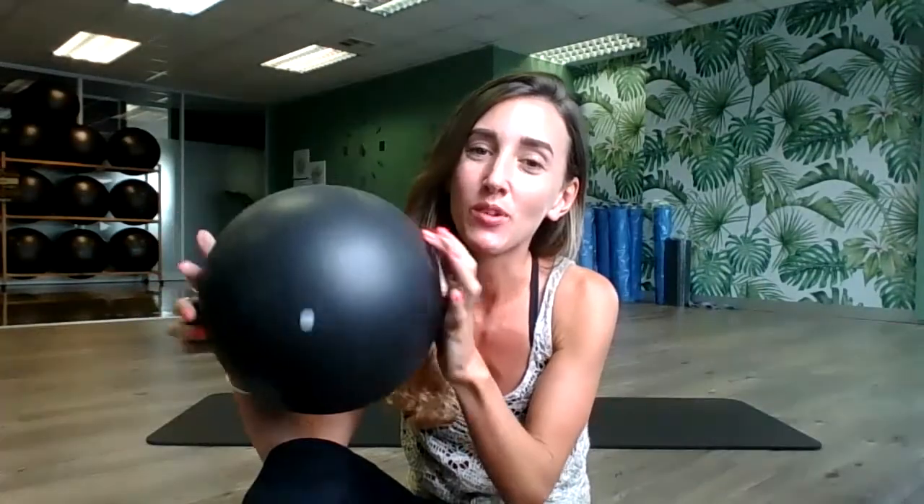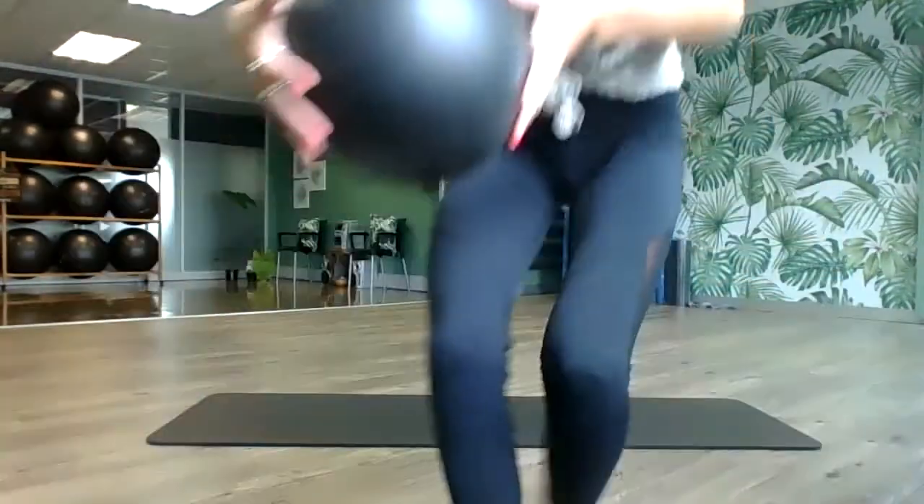Hey guys, welcome to Pilates with me. This is my power Pilates class with the small ball. Grab your small ball, grab your water, get into some comfy clothes, and grab your mat. I love the small ball so much because it is so versatile and so much fun. Let's start standing at the back of the mat.